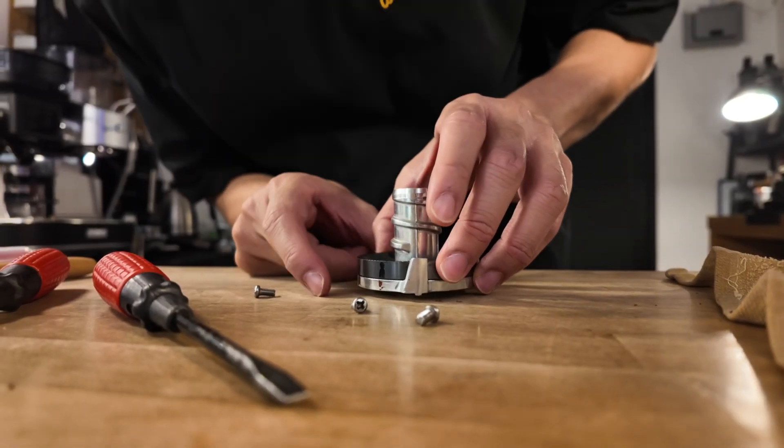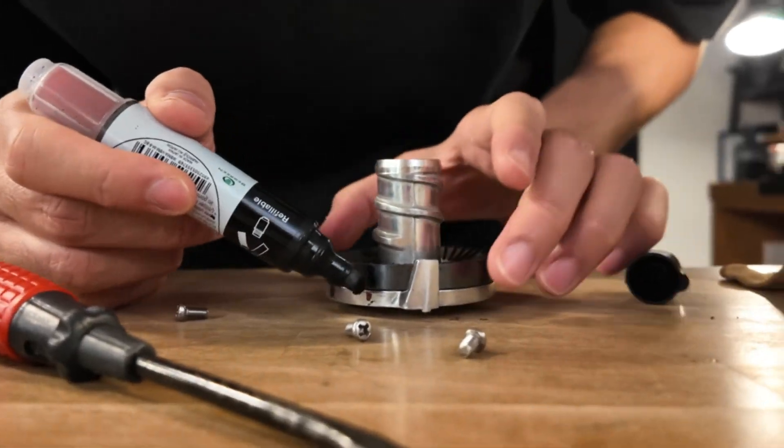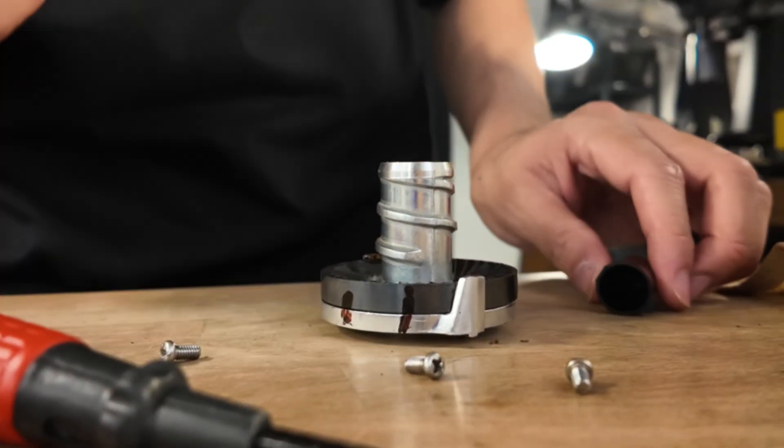Make sure these two parts are aligned — these are our position markers. Make sure these two parts are aligned.